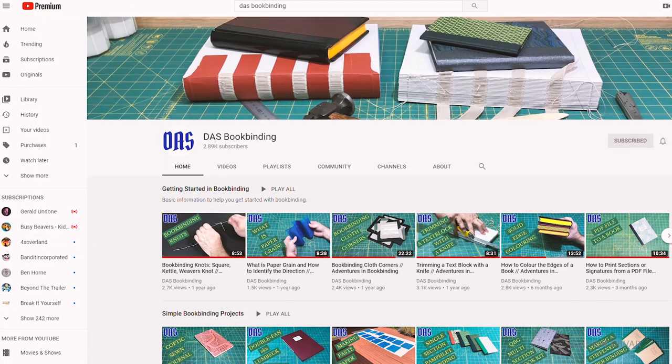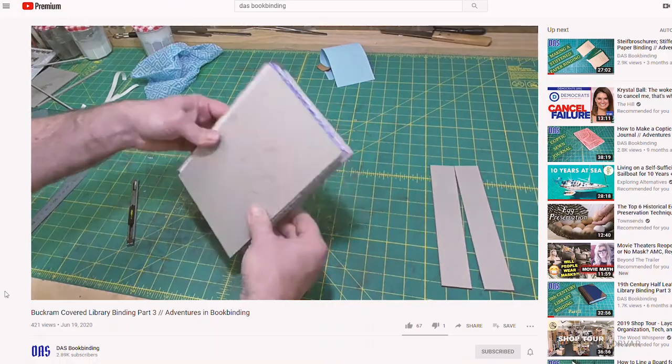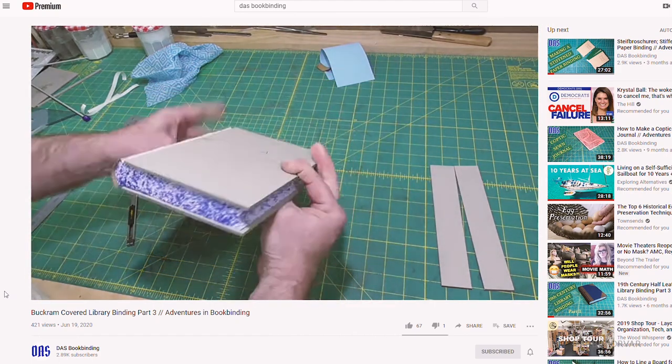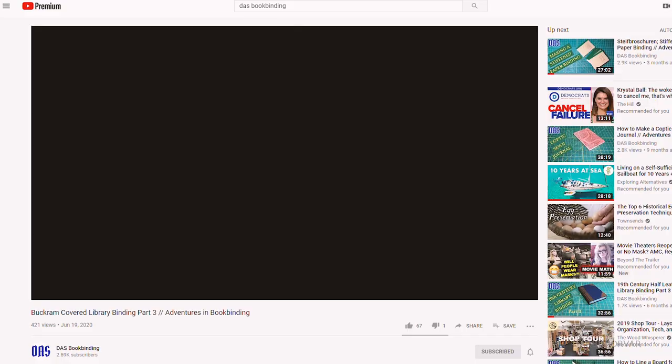You can't beat YouTube when it comes to finding information. I wanted to thank one of my patrons, Darren, who runs the Daz Bookbinding channel here on YouTube. His channel is very in-depth and it's been a great resource for getting into this subject more.